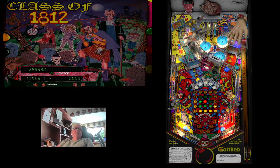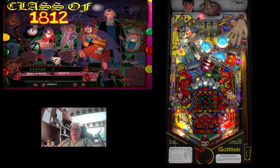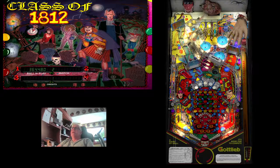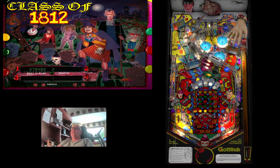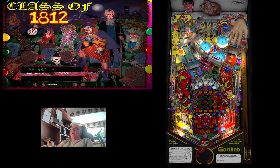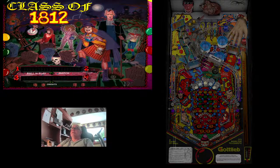Ball out — 268,480 plus a $65,000 bonus: 333,480. Ball two. Whoever put that direct B2S back glass together did a great job. Gotta give a hats off to all these creators, these tables, these back glasses. I don't want to take away from that — I'm not doing any of that. All I'm doing is putting these files together for you into a zip file all in one place so you can download it and get going as quick as you can.